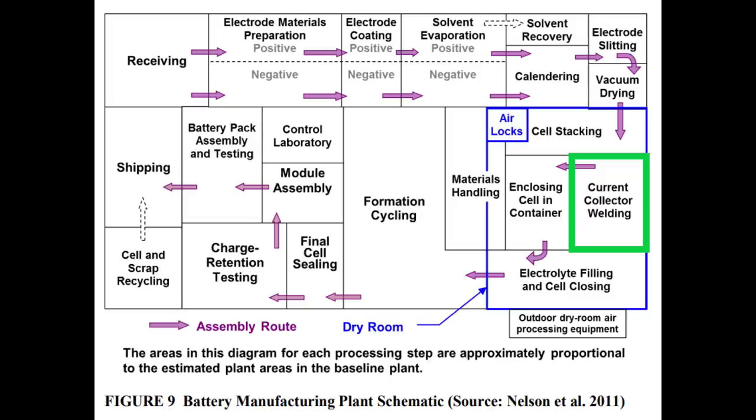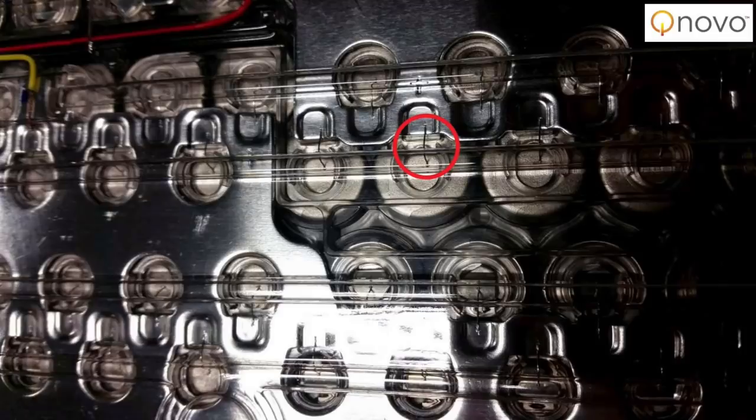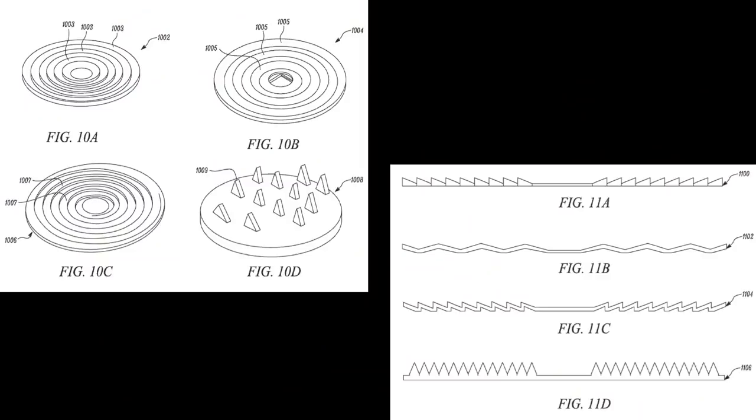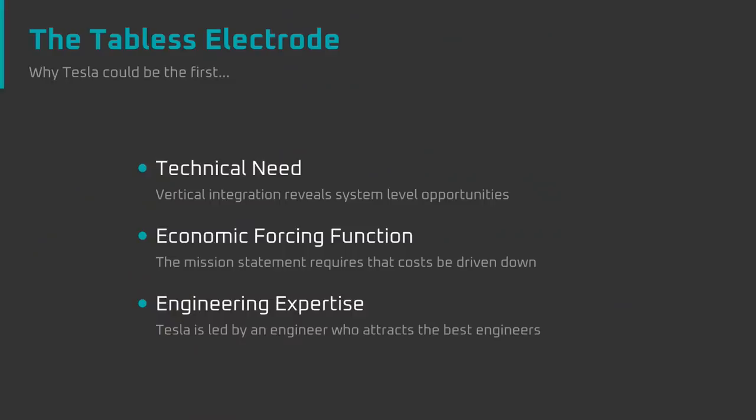Why has no one else done a tabless electrode before? In my opinion, there are three reasons. First, these cylindrical cells were originally designed as standalone components with all failsafe mechanisms built into the cell, as opposed to an automotive pack where failsafes can be external. Second, creating a solid electrical connection 100% of the time without a weld was likely a difficult engineering problem to solve. Finally, the price of a vehicle containing thousands of cells is more cost-sensitive than a laptop or cell phone — there was no technical need, no economic forcing function, and it was probably a challenging problem. Given that most companies are run by accountants rather than engineers, it makes sense that Tesla was the first to tackle this.